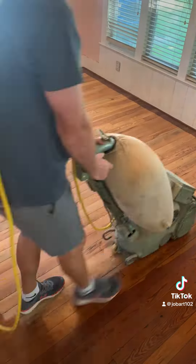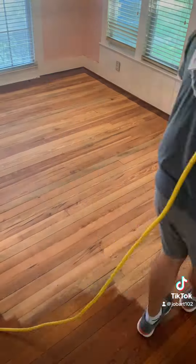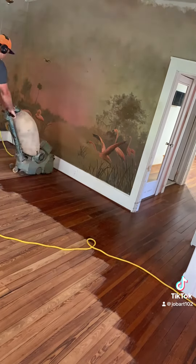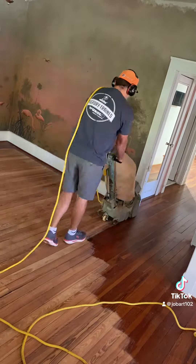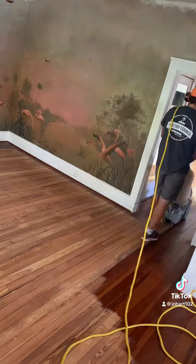So we are using 40 grit paper and we are rough sanding over the entire floor today. I did get the entire downstairs roughed with the big machine. We're going to be doing a staircase — just the treads, thank God — and the entire upstairs as well. I haven't got started on that yet, just kind of got started on the downstairs today.